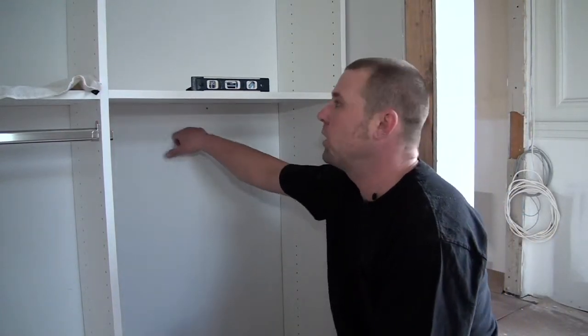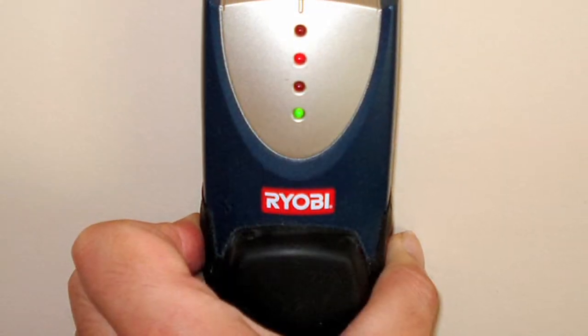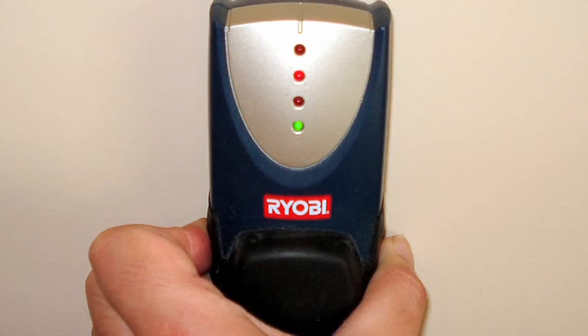Once you're sure that you've got the system level, you want to find a wall stud. There are a couple of different ways you can do it. You can measure out — they're usually 16 inches on center — or use a stud finder, which is what I prefer.